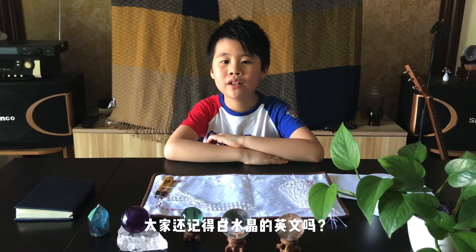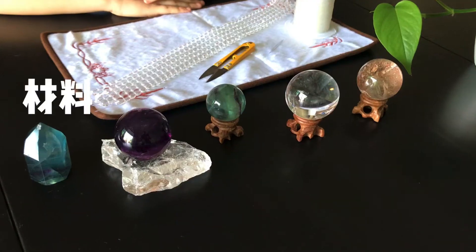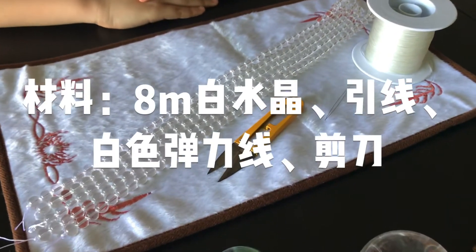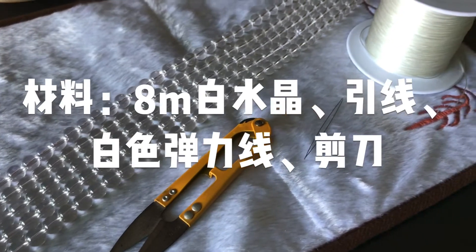Let's review the Mandarin again: white crystal bracelet. Materials needed: 8mm white crystal beads, a needle, elastic cord, and scissors.